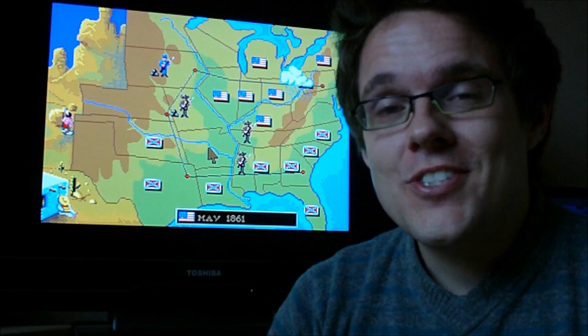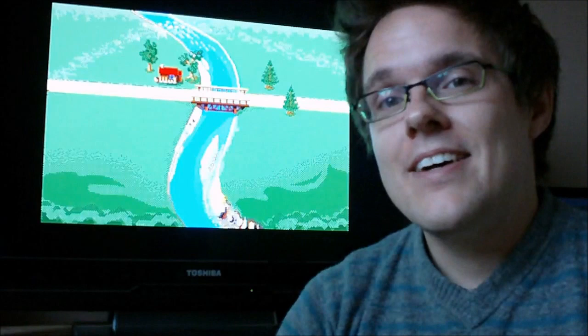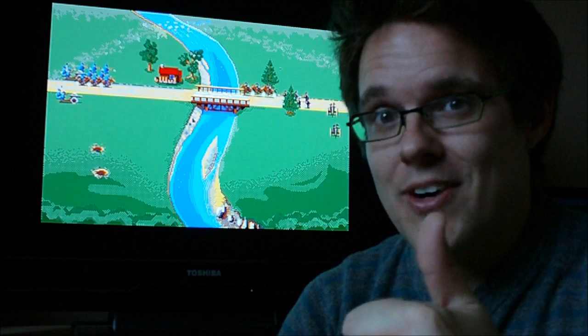Hello guys, welcome back to the Joy of Sticks. Stickhead here as always. I just want to say a huge thank you to Steve Benway for giving us a shout out on his channel. That's most appreciated and the subscribers have been flooding in ever since he did that, so that's really great.